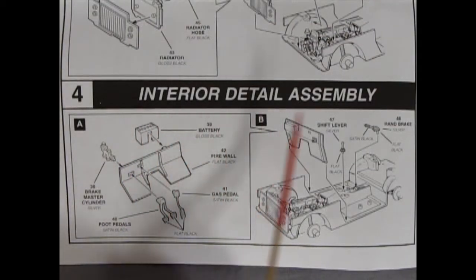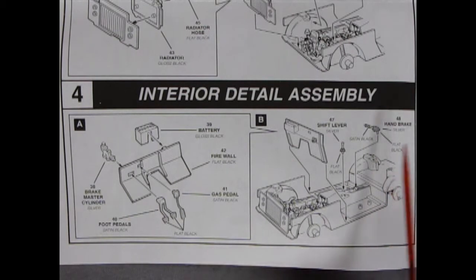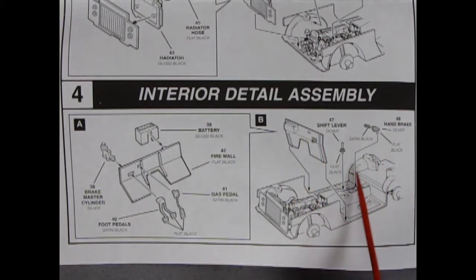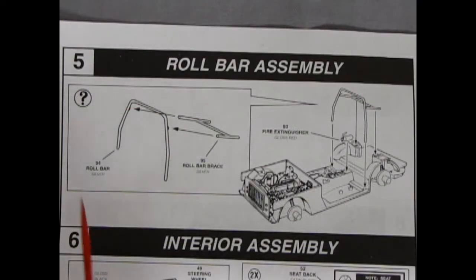Panel 4 is our interior detail assembly. Here we have the firewall with the battery gluing into it, our brake master cylinder, and our foot pedals — a gas pedal and two separate foot pedals for the clutch and the brake. Then the firewall drops in behind. We've got our shift lever dropping into the floor as well as the hand brake.